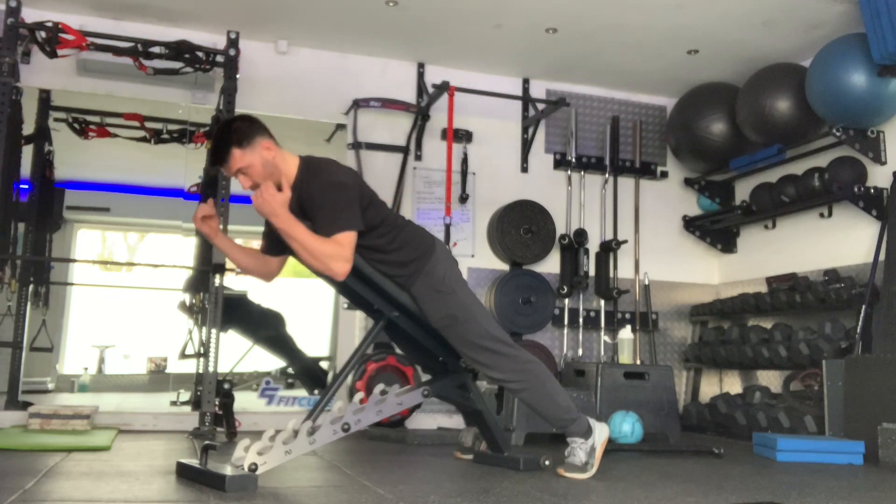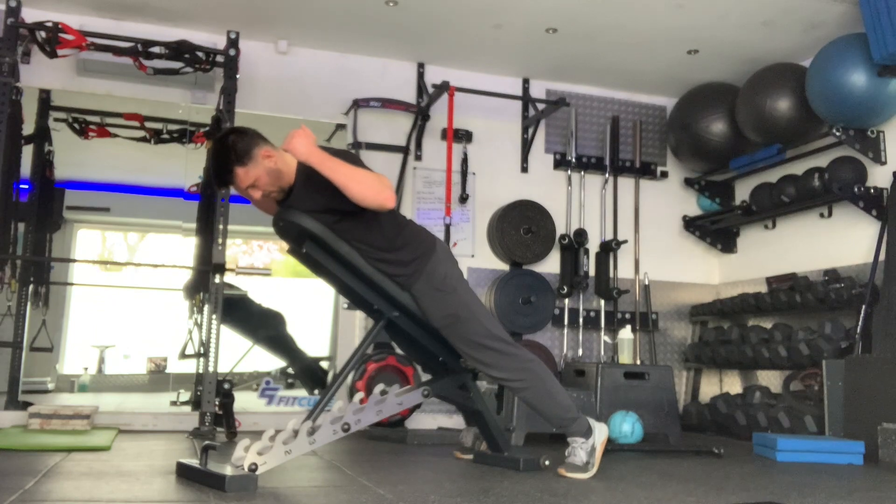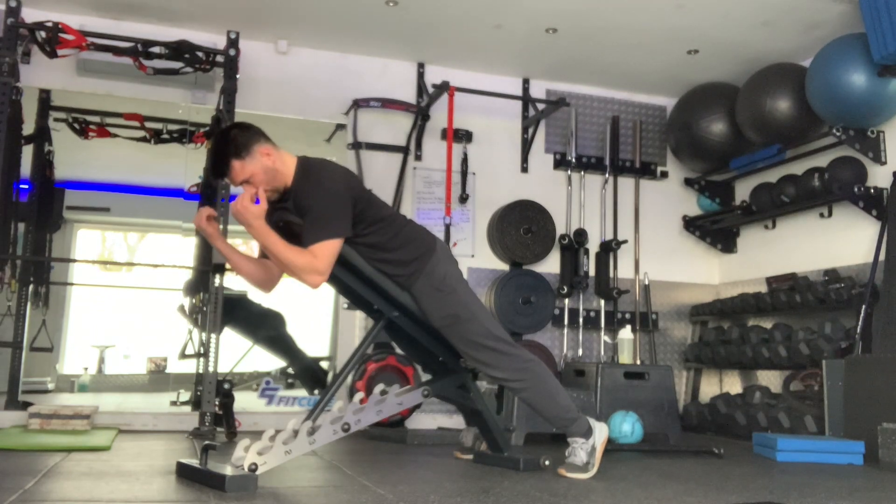Touch the elbows in front of you, then again repeat and squeeze those shoulder blades together for the prescribed number of repetitions or length of time.